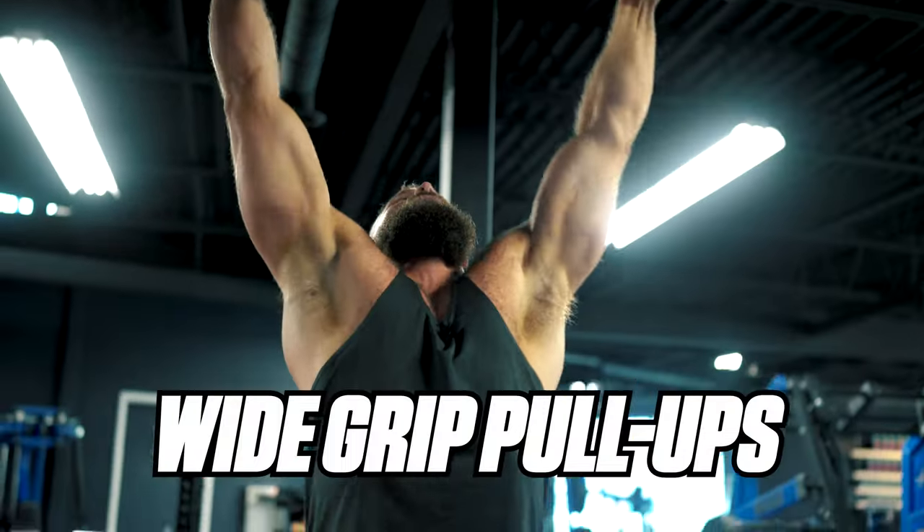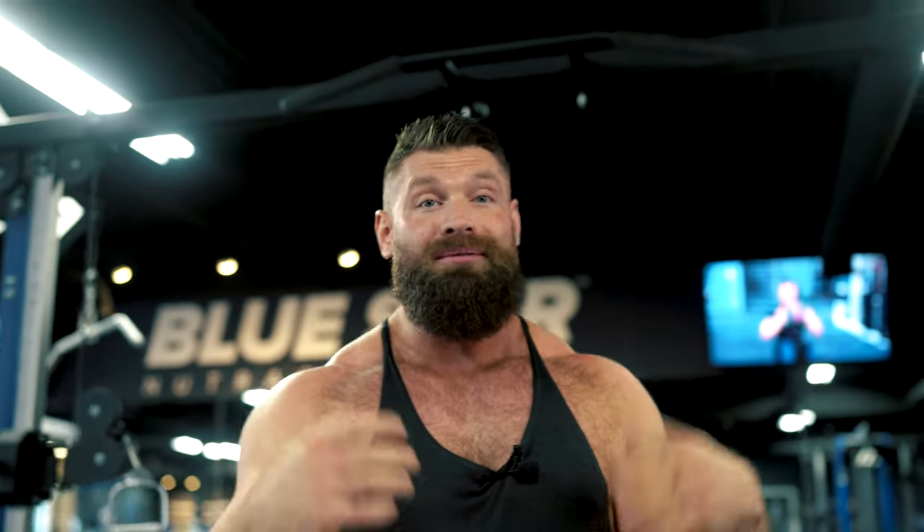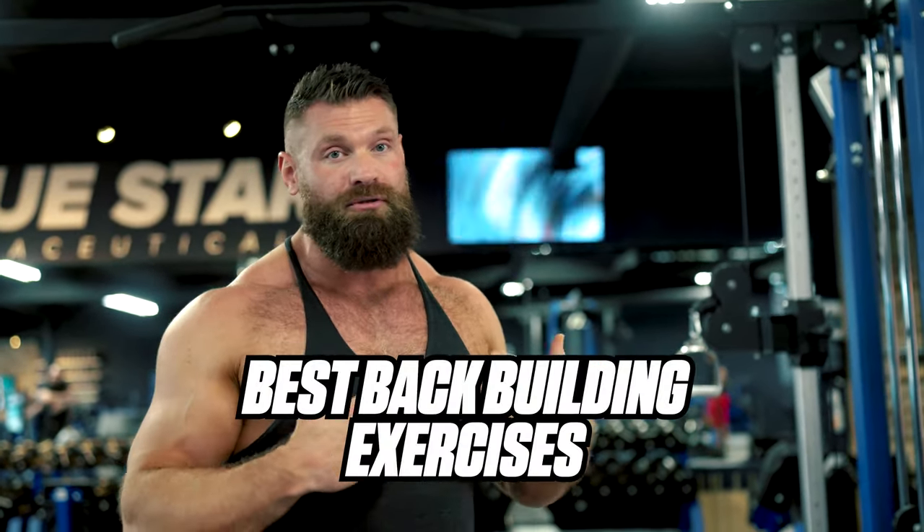My first exercise — and often how I start back workouts — is wide grip pull-ups. Wide grip pull-ups are really great for developing that V-taper. Early in my training career I was always told wider, wider, wider to build a wide back, but I don't necessarily think that's the case anymore, because going too wide shortens the range of motion. That said, wide grip pull-ups have been one of the best overall back-building exercises I've ever done — and they make for a great party trick.